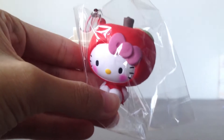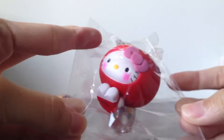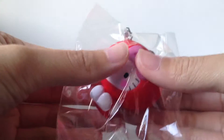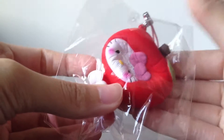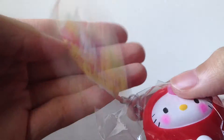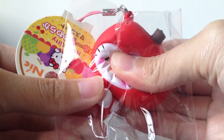Next I got this Hello Kitty in an apple costume. Oh my god, she's really soft and squishy — I thought it would be pretty hard. But at least it's softer than my Hello Kitty in an orange costume squishy. So squishy!